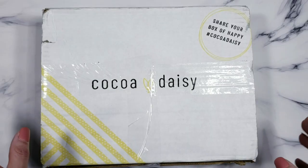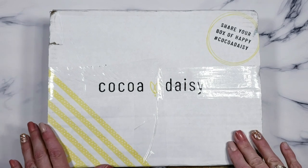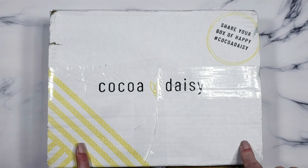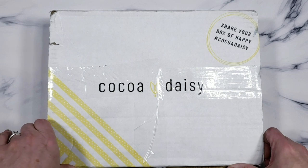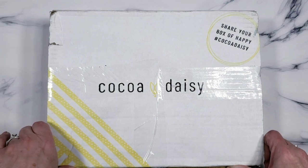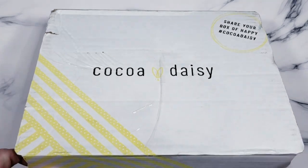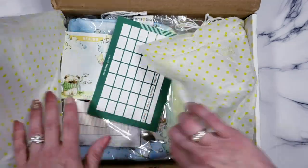Hello and welcome back to the next part of the haul. We have Coco Daisy — this one features artwork by one of my very favorite artists. I think since the first time I saw her work, she's been my favorite. I don't want to butcher the name, but it's Linus Potts — you can find her on Etsy. If you love this artwork, you can find her over there. This collection is called Meadow.